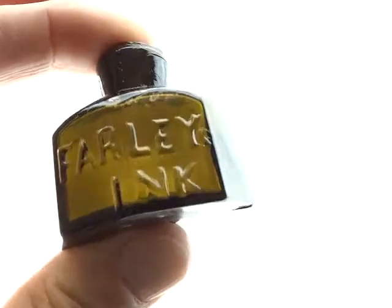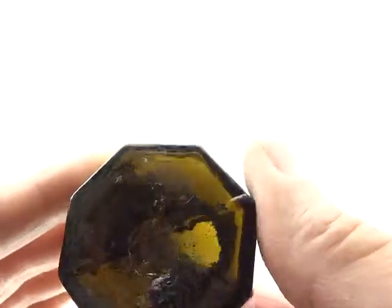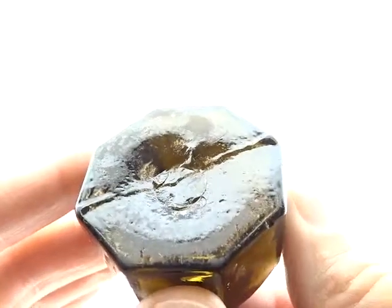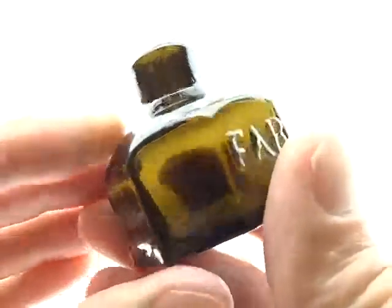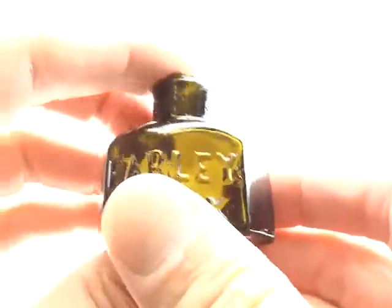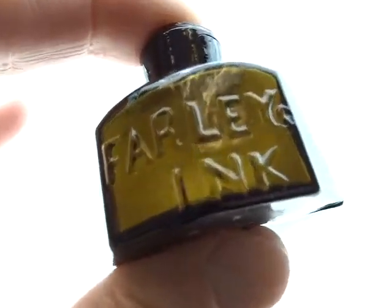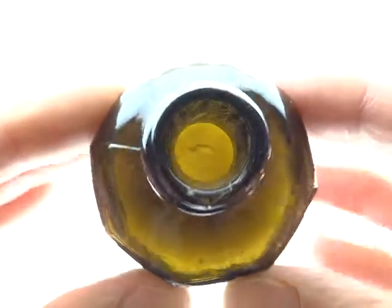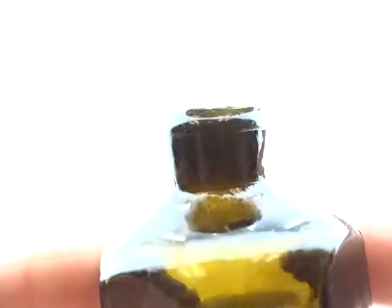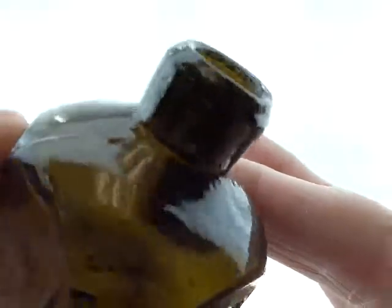Here's the Farley ink and this is also a neat little piece. It's got the open panel and sometimes neat things come in small packages, and with this ink that's very very true. It's got a sheared lip.